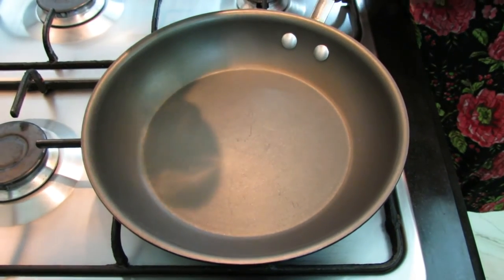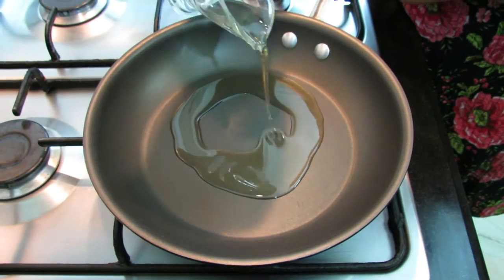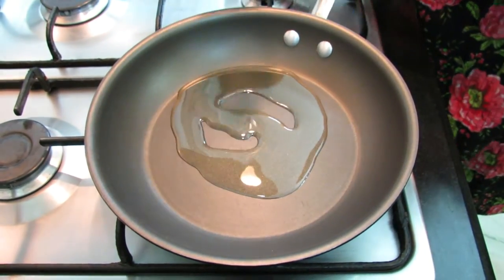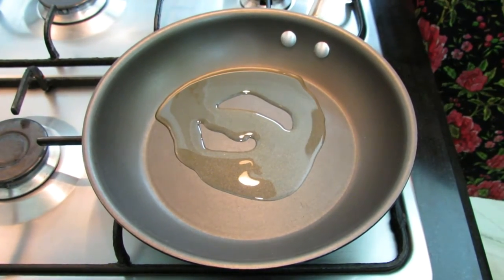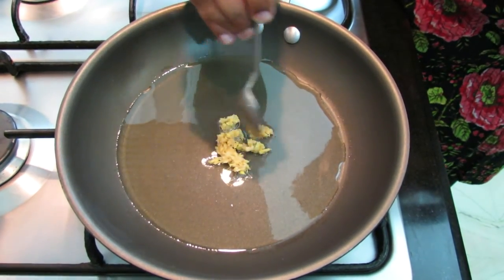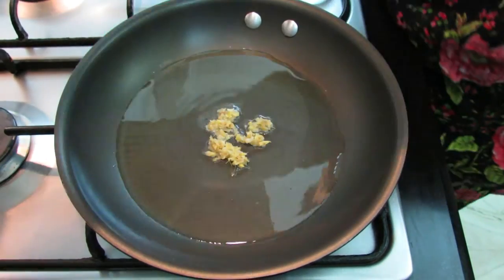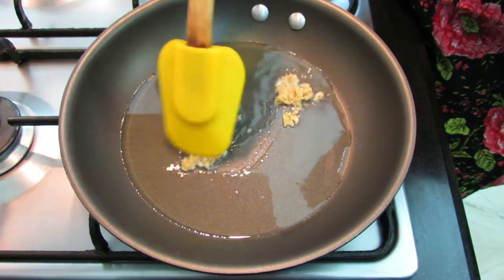This is a very simple and easy dish to cook. We'll first take two tablespoons of olive oil, just let it heat a little, then add half a teaspoon of ginger garlic paste and just fry it a little.